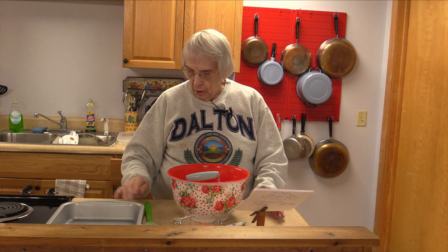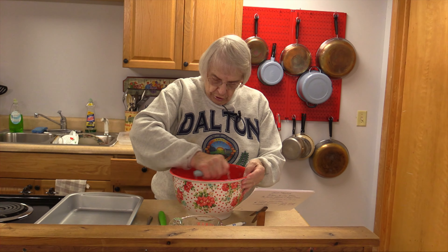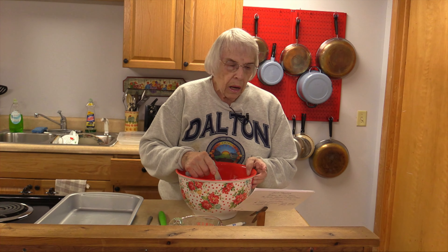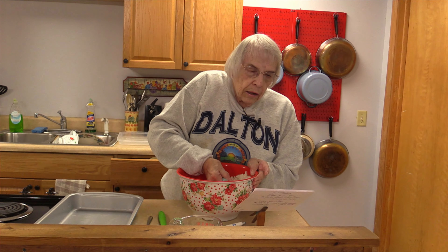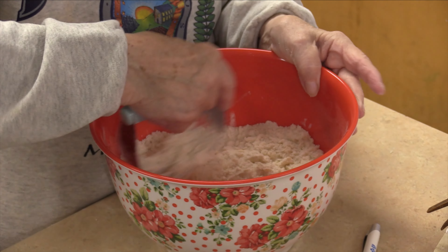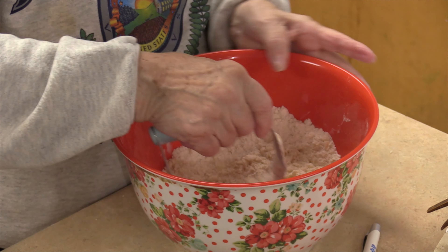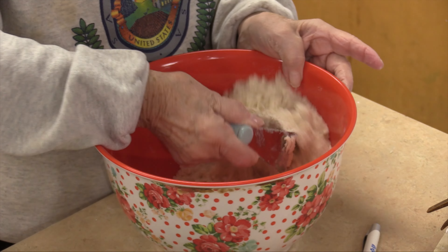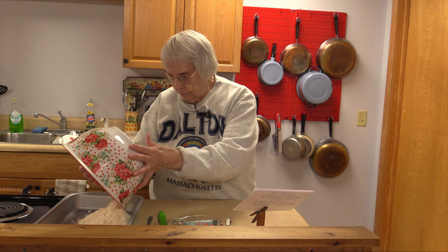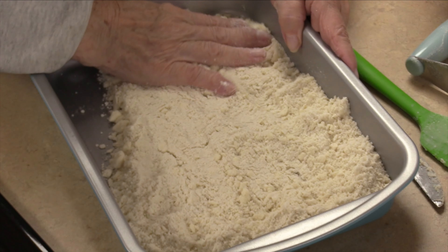Today I'm going to make pumpkin bars, seeing how Thanksgiving is almost here in a couple of weeks. This might be a good dessert for you to serve to your guests after your Thanksgiving dinner. In my bowl, I have one and a half cups of flour, a half a cup of sugar, and three quarters cup of cold butter. And I'm making a shortbread crust — it gives better results if you do it in a food processor than with a pastry blender. So I'm going to turn that into my pan and pat a crust in here.